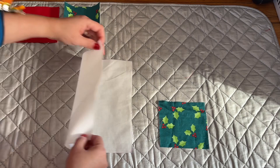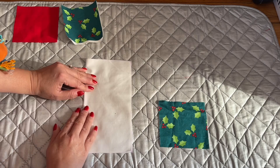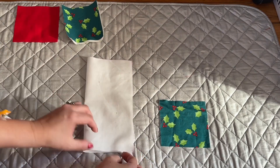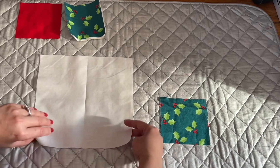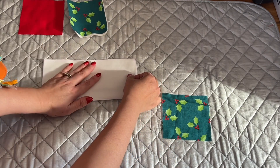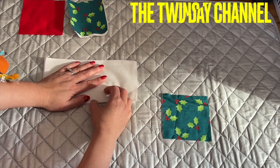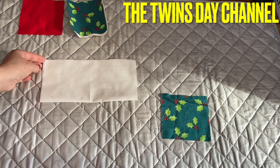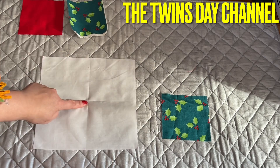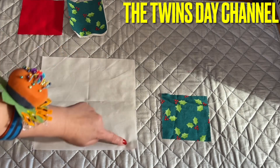With the eight and a half inch square you're going to fold it this way and then press right in the center. Open this up, fold the other way — make sure the line is lined up — and press in the center like that. Now you have the center point right there.